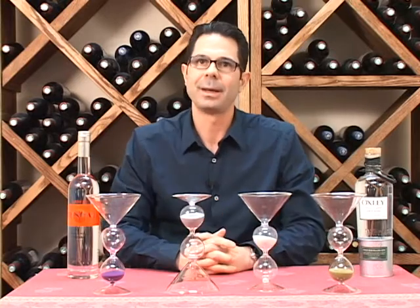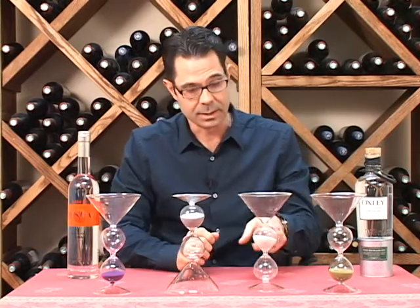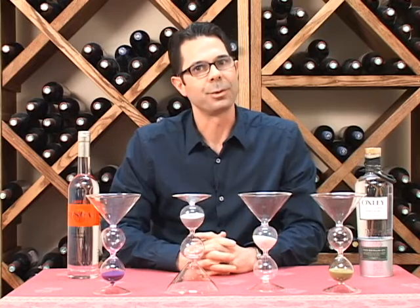Either way, these make a great gift for the martini drinker in your life. These eight-ounce glasses come in different colors, so you don't mix them up with your friends, especially after having a few. And these are also great for indoor or outdoor use.